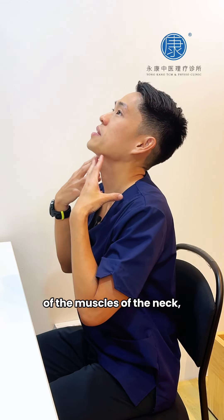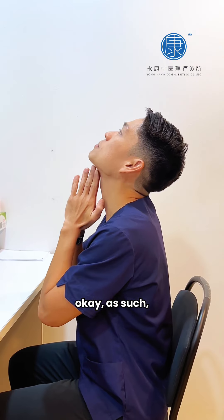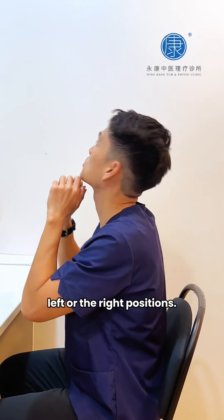To stretch out the bottom part of the muscles of the neck, put your hand like this, pushing your chin upwards, and also guide it into the left or the right positions.